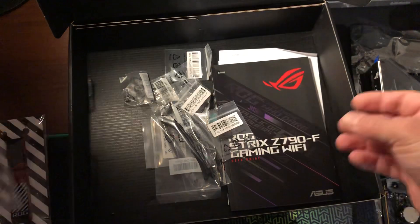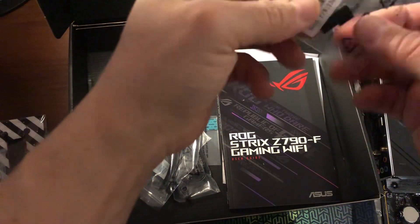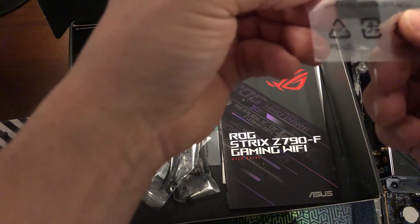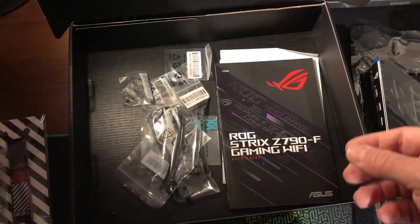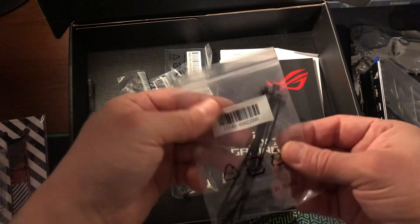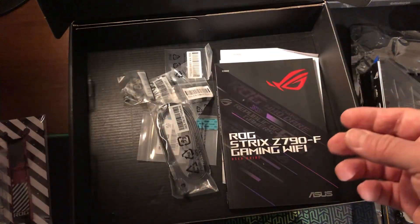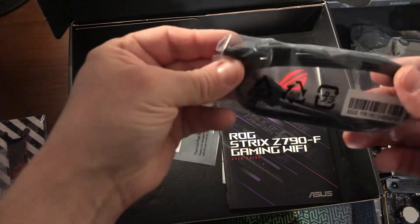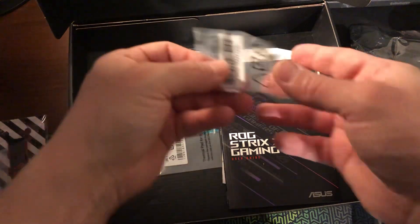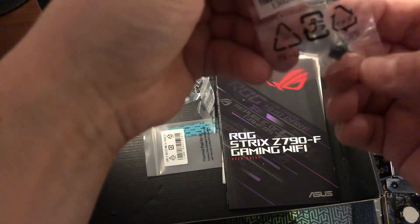So this is a bracket for your PCI Express card, I think. What else — some stickers or something, plastic pads, I'm not sure what these are... oh, some zip ties. Not too many — 1, 2, 3, 4, 5, 6. And serial ATA cables — pretty standard.